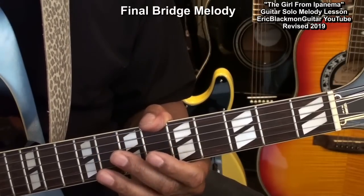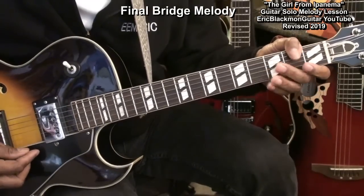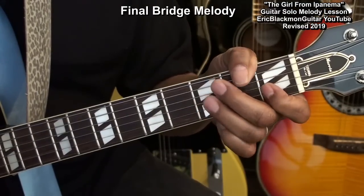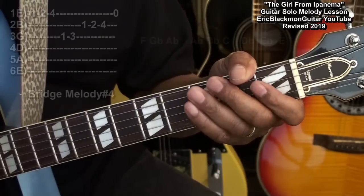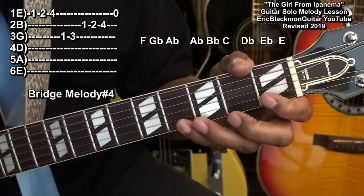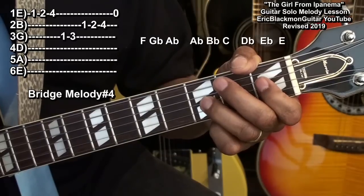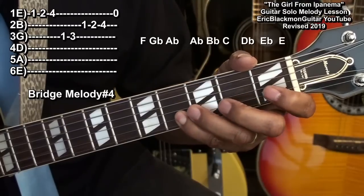We'll finish the bridge out with our next riff. On the E string, that was frets 1, 2, 4, moving to the G string fret 1, 3, and then to the B string: 1, 2, 4, and then open E.